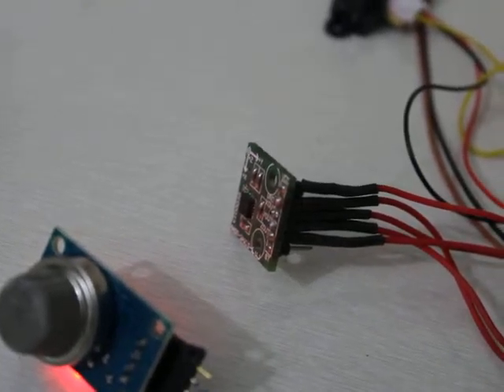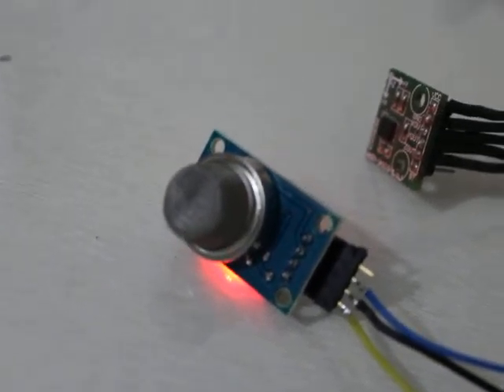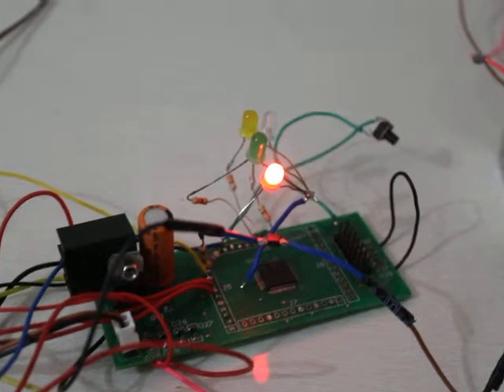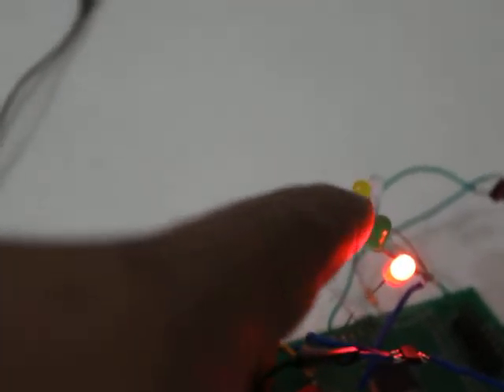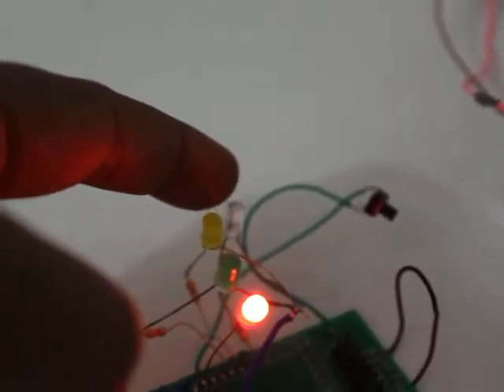This is the vibration, tilt measurement, and shock measurement module. This one is the smoke sensor — you can see the light is on. For demo purpose I have connected these LEDs: the first one is for the displacement sensor, the second one is for tilt and vibration measurement, the yellow one is the temperature LED, and the last one is for gas detection.